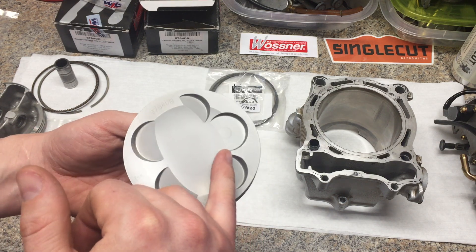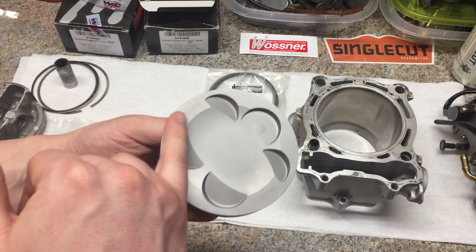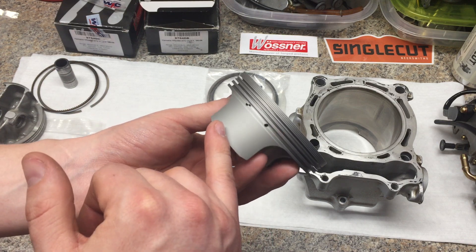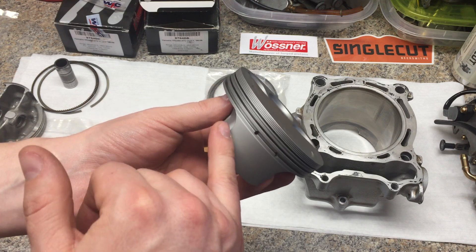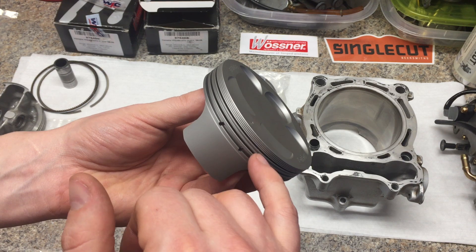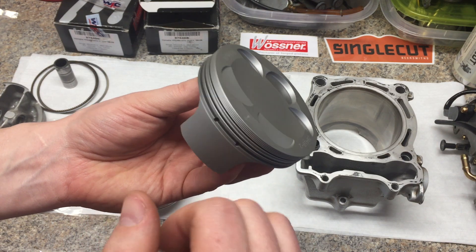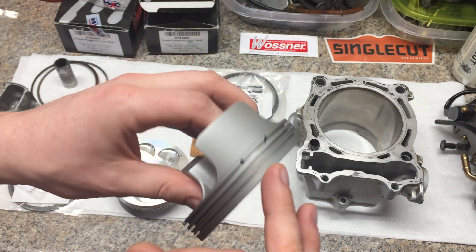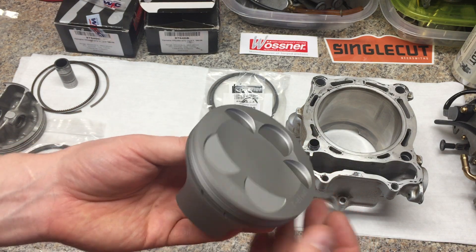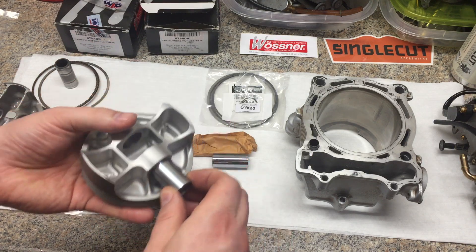WPC is a Japanese company — I think it stands for Wonder Process Craft. Basically, it's a metal surface treatment. They blast it with some type of proprietary media at a very high speed, and they actually reshape the surface of the metal, and they are said to add some type of lubricants in there — maybe moly or tin or zinc. It's a friction-reducing metal surface treatment. I've used it on builds before and I've been very impressed with it, and I also had the wrist pin done as well.